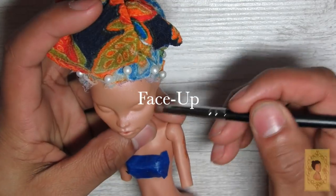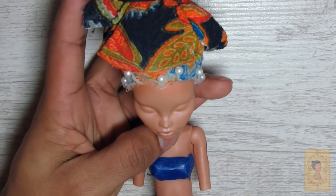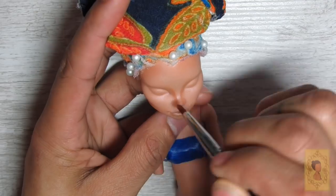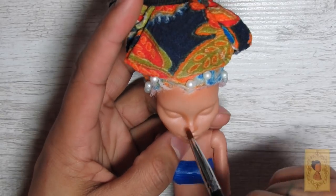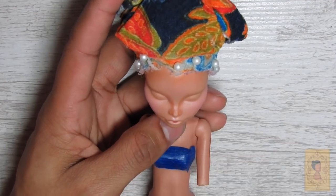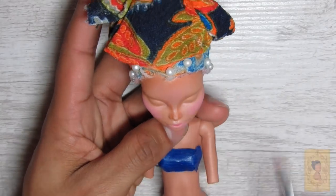I begin the initial blushing and contouring using a combination of Mungyo soft pastels and Morphe makeup brushes. I find makeup brushes work a little better for blushing the face because they're fluffier, and there are a bunch of different shapes and sizes depending on the project. For the contouring I use a lighter brown closer to the skin tone but slightly deeper, and for the blushing I use the same hot pink I use on all my dolls. It does look a little stronger in the beginning, but once you seal it with MSC it's going to deepen the color a bit.